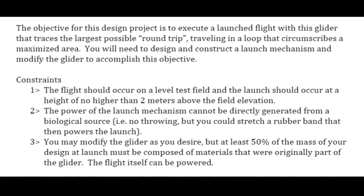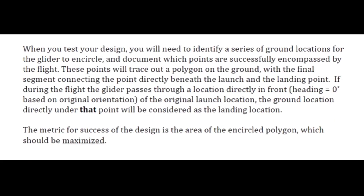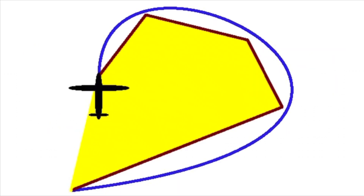At least 50 percent of the mass must be composed of the original glider. The flight can be powered, which triggered my ambition — and would be the reason I had so little time to test the final design. I went all in on electronics, which I couldn't get below 50% of the mass, and that ended up leading me to the backup plan: just stretching a rubber band and launching it that way. Alright, test number one.